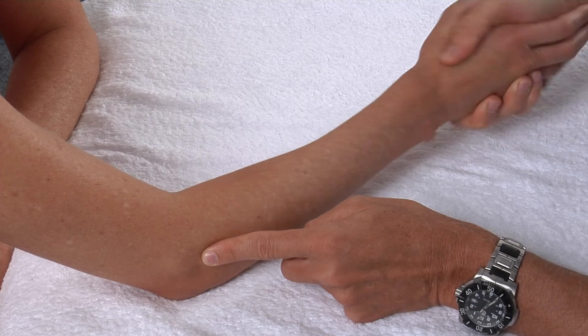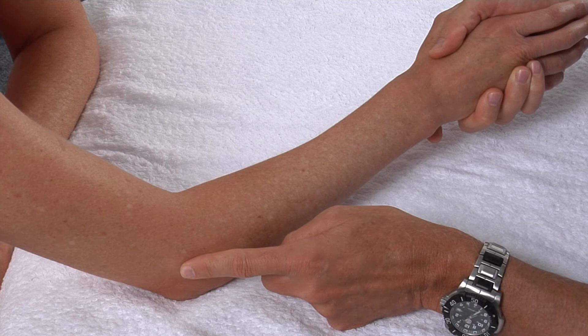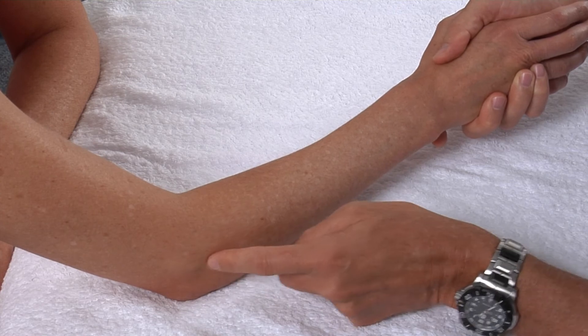The radial head will pronate and supinate — or spin — underneath my palpation finger. In between the lateral epicondyle and the radial head will be, of course, the radiohumeral joint.